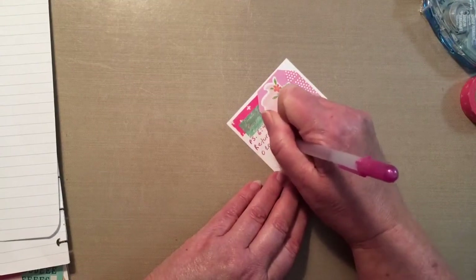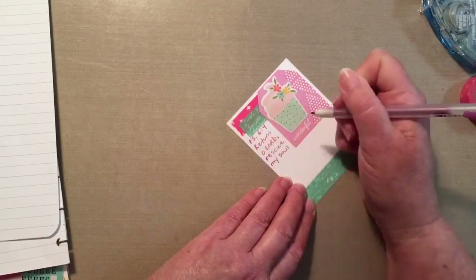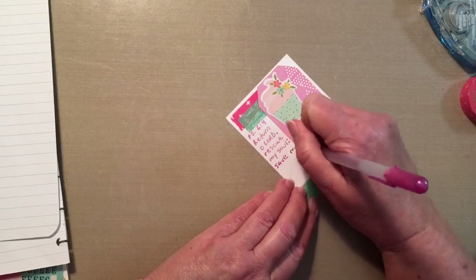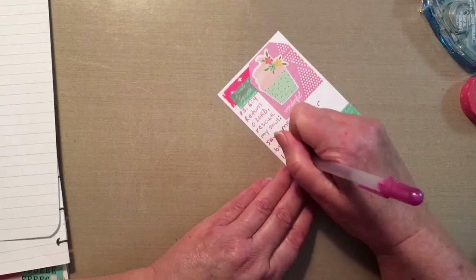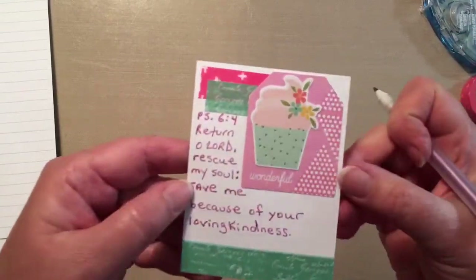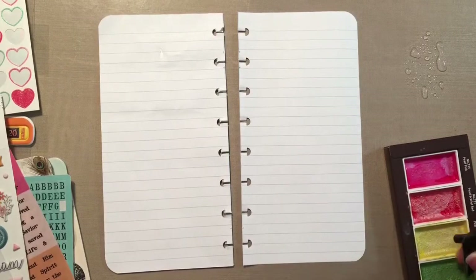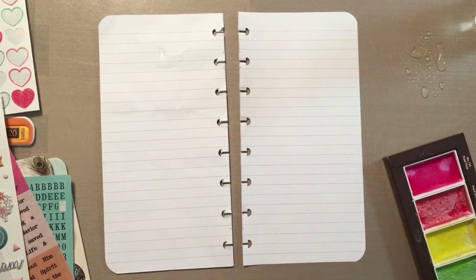It says, 'Return oh Lord, rescue my soul, save me because of your loving kindness.' Today we have two letters we're focusing on — letter R and letter S — and the two words that really jumped out at me were soul and loving kindness. Soul actually also means life, and loving kindness is really all about the tenderness, the mercy, the favor of God. He just loves us more than we can even imagine.